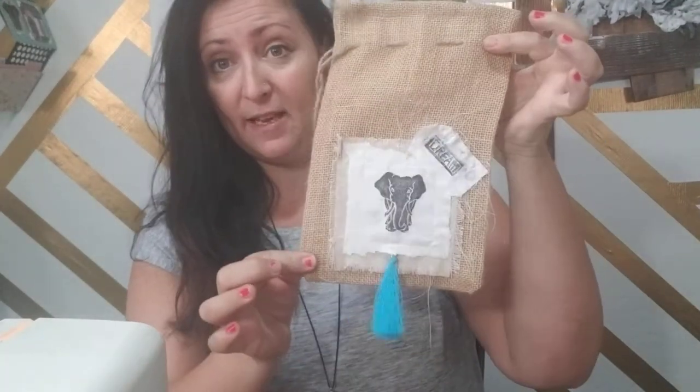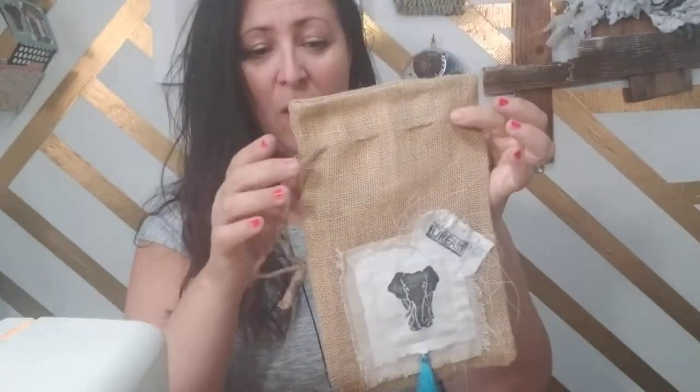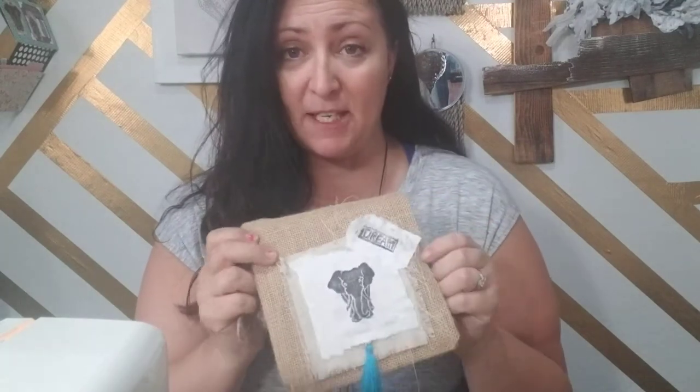Well, if you did, you'll remember that I just used these little scraps of cotton fabric and did some stamps on them. I've got elephants, I've got little Buddhas. Well, what we're going to do today is make the cutest little gift sack — a little bit grunge, a little bit boho — and we're going to be using those fabric stamps.